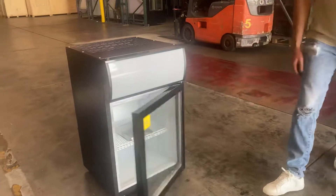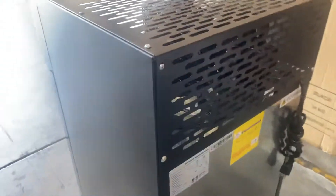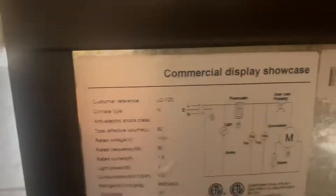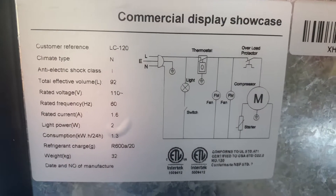You also have an automatic closing door on this countertop refrigerator. On the top, we have our compressor and condenser. On the back, we have a sticker with all the information and all the specs on this unit. It is ETL certified by the health department. Your plug is also located on the back — standard US plug, runs on 110 volt.